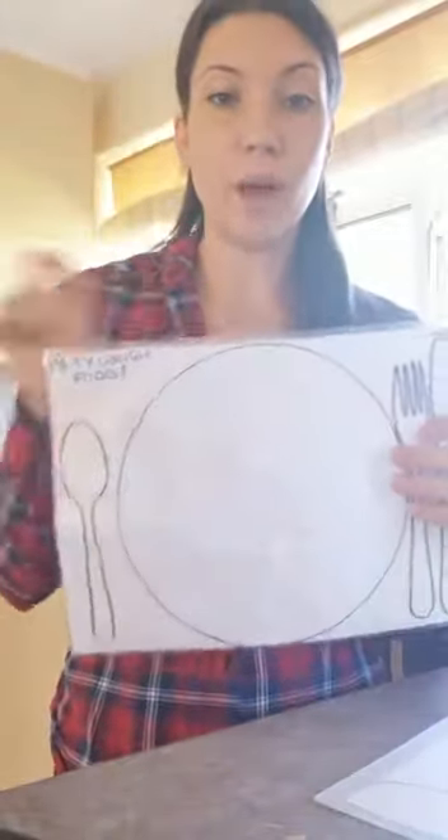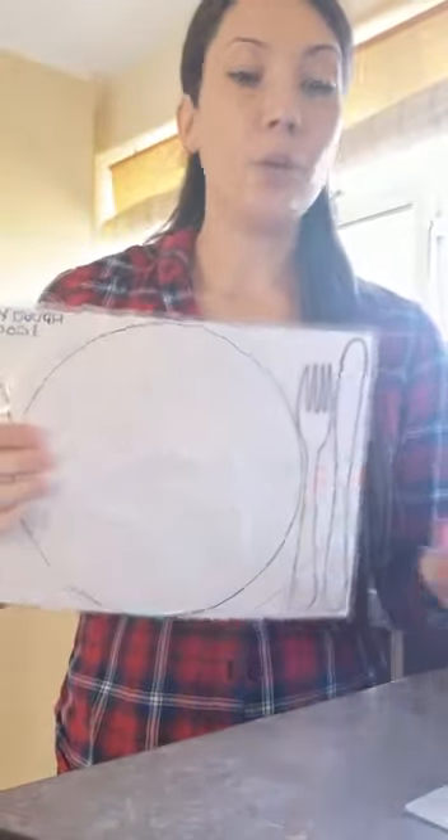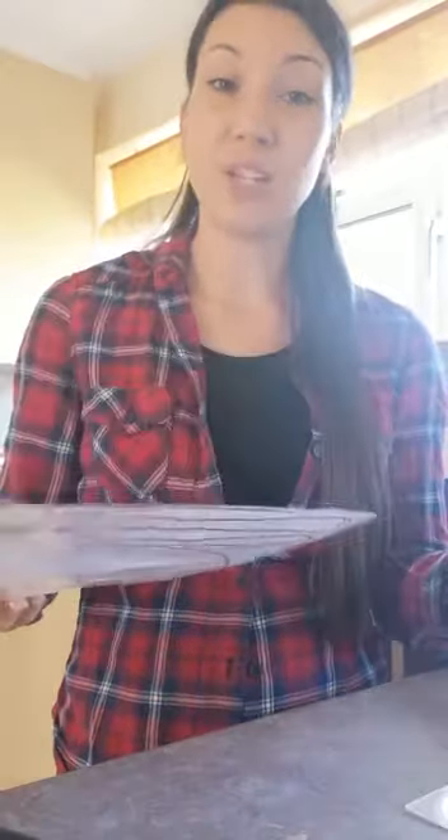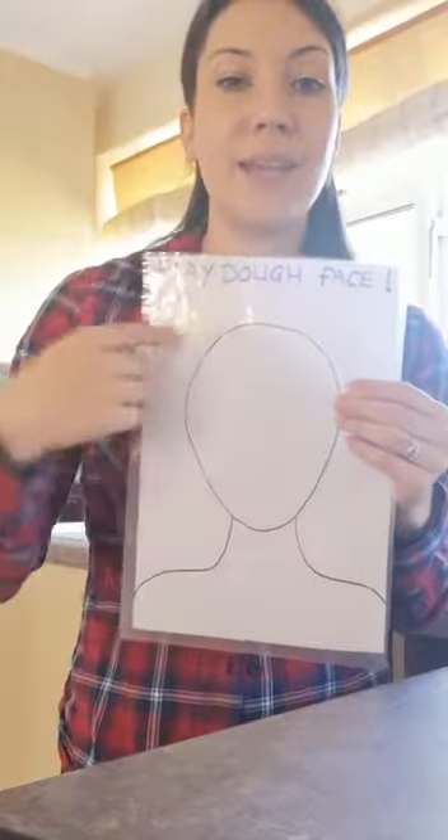Instead of play-doh, you can also use whiteboard markers, because then they'll just wipe clean — that's a really good one. You can also do nature ones: I've seen ones where you can pick flowers and make a daisy chain.